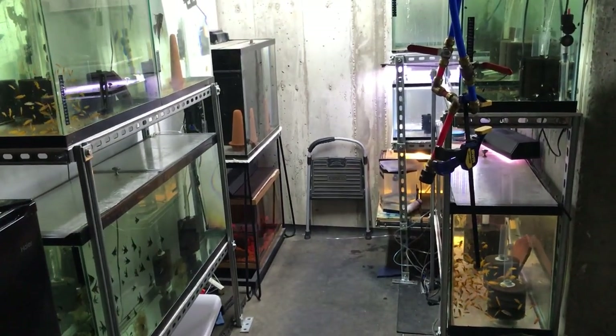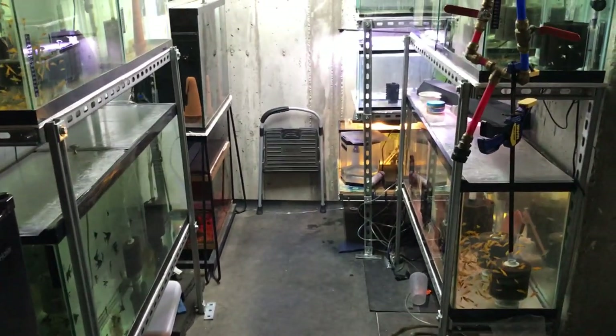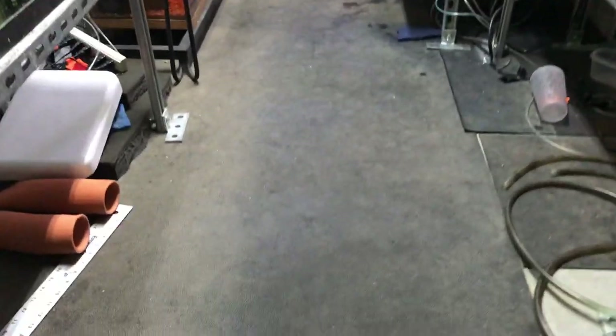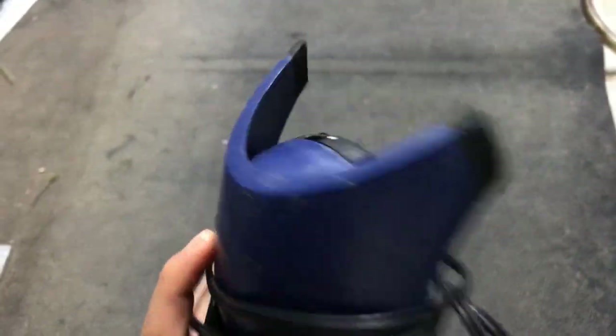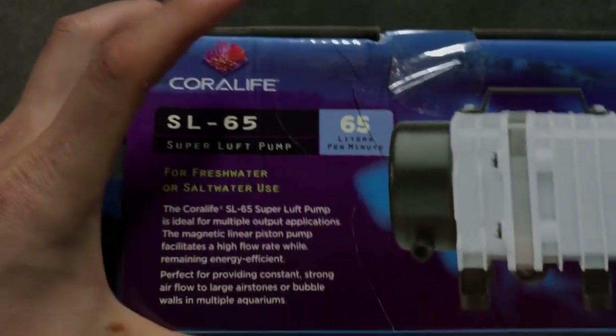Hey guys, just wanted to do an update video on some of my air pumps over here in the fish room. I have a lot of overflows on the big tanks and a couple hang on the backs, but in here I had a lot of these Tetra Whispers — a lot of them were Tetra Whisper 60s that I would just run a lot of my sponge filters on. It worked fine, but I had enough tanks where it kind of made sense to go ahead and upgrade.